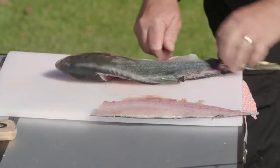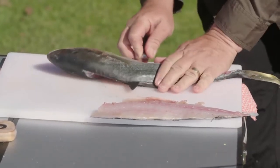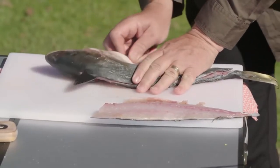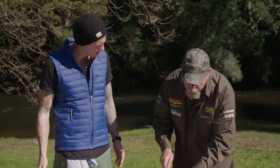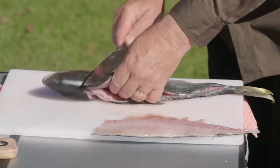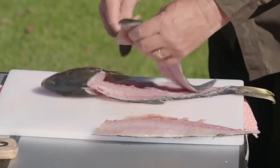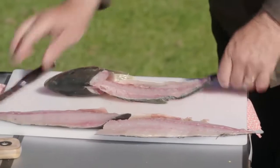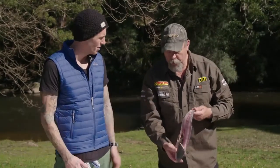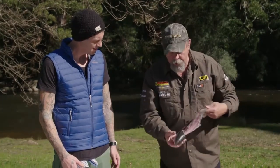Every time I've had someone show me, they've always gone from the head, but this seems a lot easier. Is there a different way to fillet a different fish? Yeah, they all vary. Flathead, for example, I approach it entirely differently. Kingfish are a relatively easy fish to fillet. If you're getting started and want to practice some filleting, kingfish is a pretty good one. A small one like this doesn't have a big heavy bone structure, so it's not hard to get through.